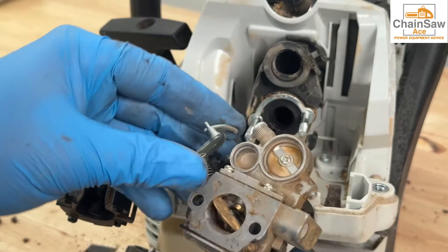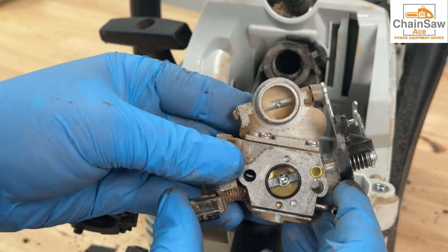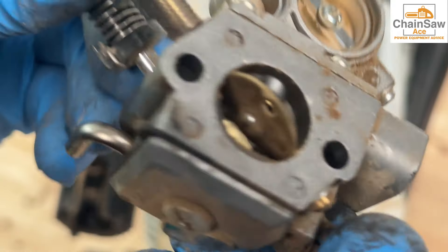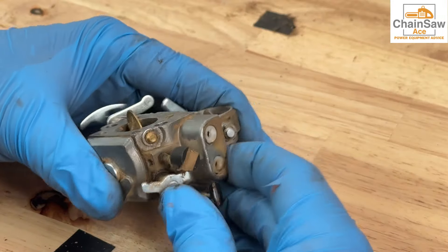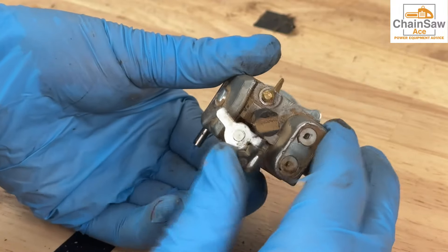Now that we have the carburetor off, we can see the extent of the dirt ingestion — this is a dirty boy. Quite often this level of dirt ingestion can destroy the rings of a chainsaw. However, for the purpose of this video, we're simply going to clean the carburetor and see if it works out. You can definitely feel the grit when moving the carburetor throttle and choke.